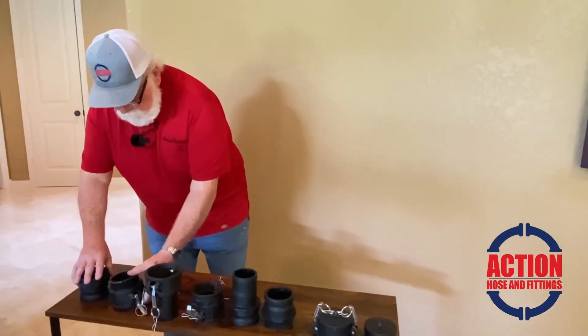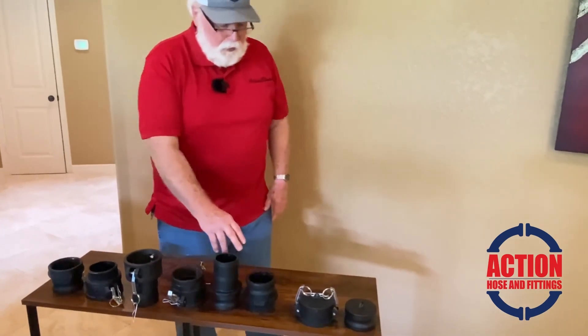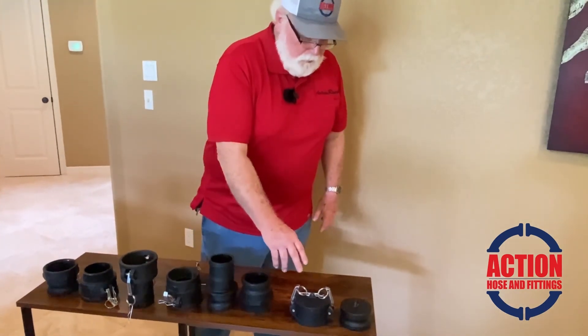We have, again, all parts A, B, C, D, E, F, DP, and DC available in polypropylene as well.